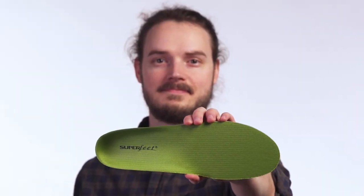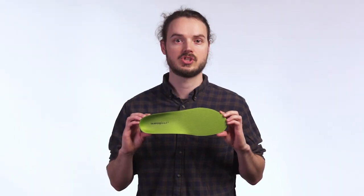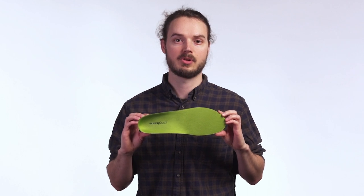Superfeet all-purpose support high arch insoles. Signature Superfeet shape sculpted to deliver unbelievable comfort and long-lasting support for all you do on your feet.